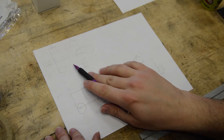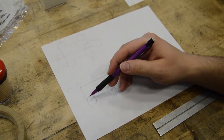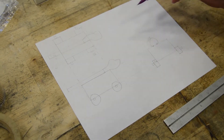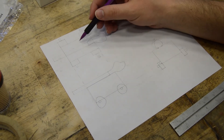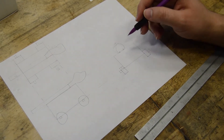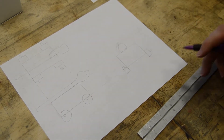This is the front view, this is the top view, and this is the side view. In my sketch, this is my body, these are my wheels, this is the axle, this is the straw, and this is the balloon. From the side view you can see the balloon, straw, body, wheels, and axle.